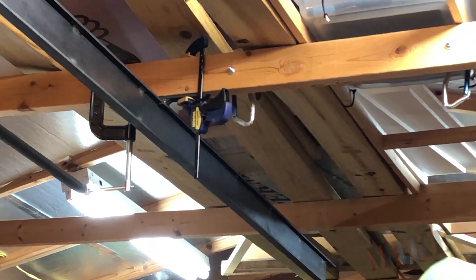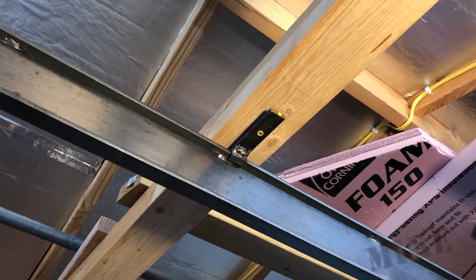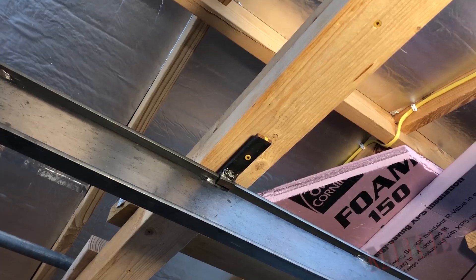Now I need to actually screw this up in there. I've converted this into a T-beam with a screw every foot, and I've got this mount screwed into that beam, and it's solid.